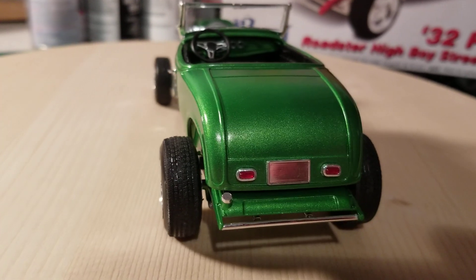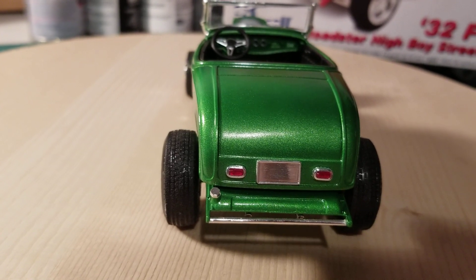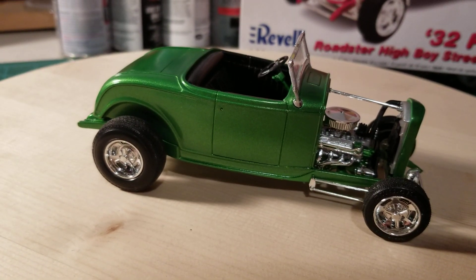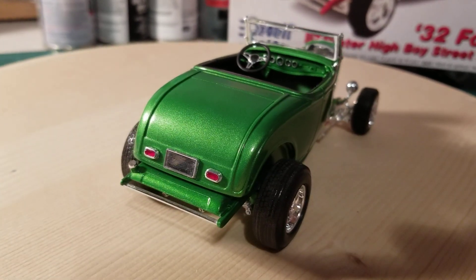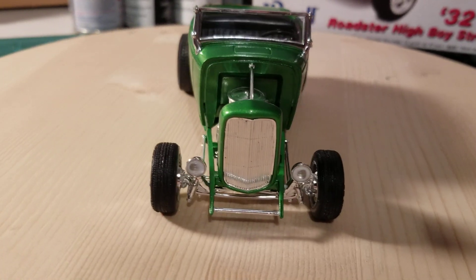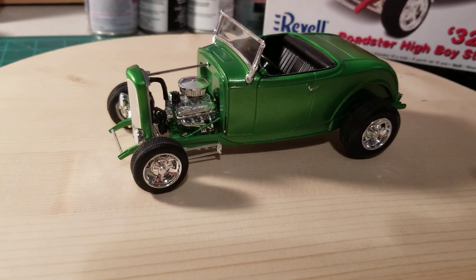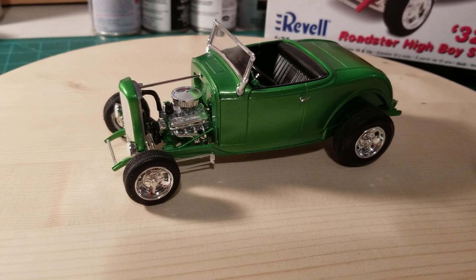I didn't really like the license plate decal, so I've got to find something cool to put on there. But overall I think it turned out pretty good — it's got a nice shine to it. I used Testors One Coat Lacquer on it. There it is guys — the 32 Ford Highboy Roadster.